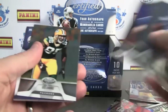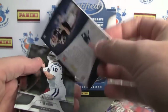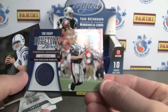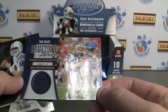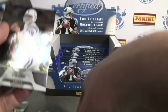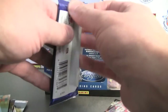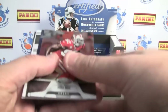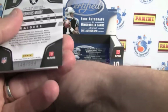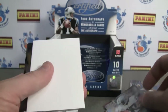We've got a hit in here, and it is — number 76 of 100 — Hometown Heroes Tom Brady jersey. Pretty nice looking card. Got Cam Newton all over the box on this. I wonder how early they planned that. Numbered to 999, Denarius Moore, new generation.